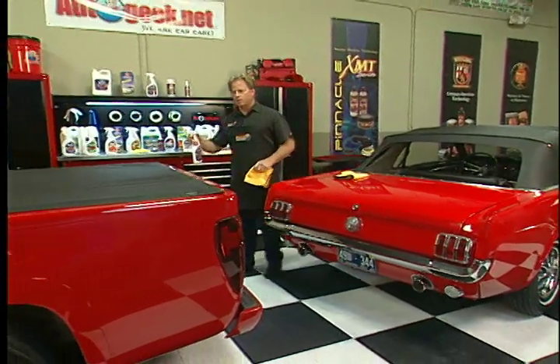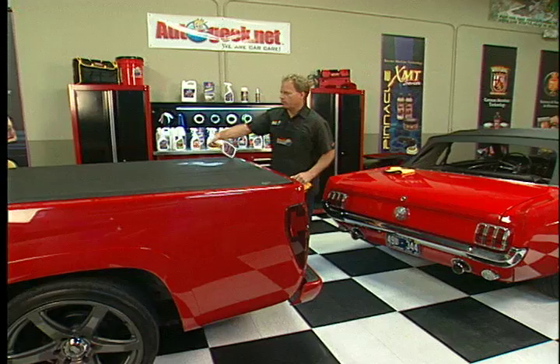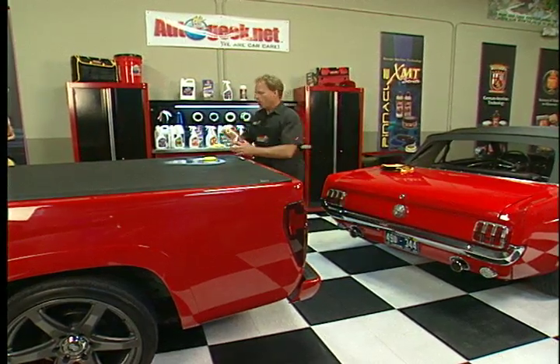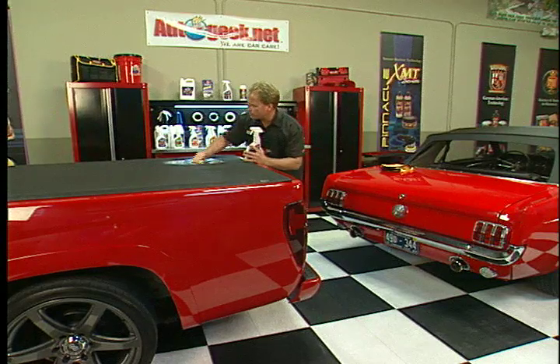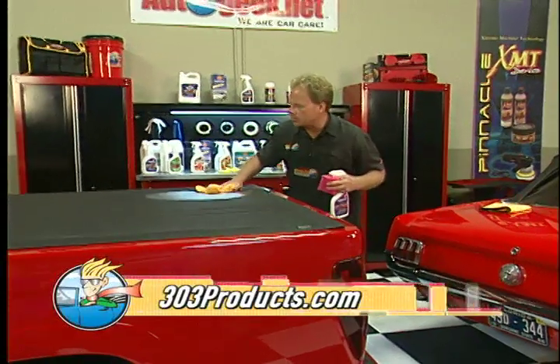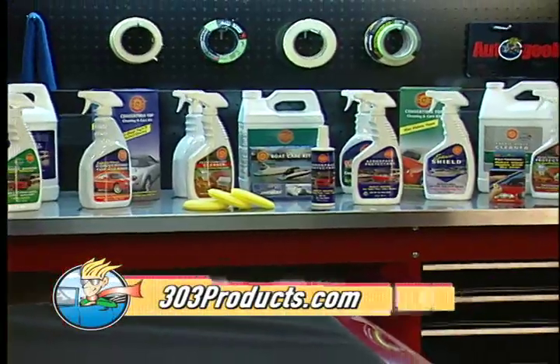It works really well for vinyl tonneau covers too. What you want to do is start out applying it heavy and work it in really well, then buff it to a dry finish. You don't leave it all oily — just like this.